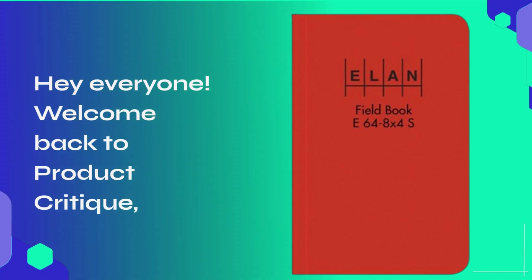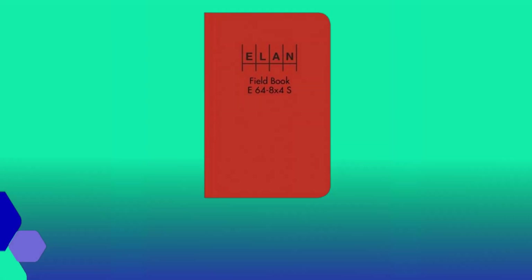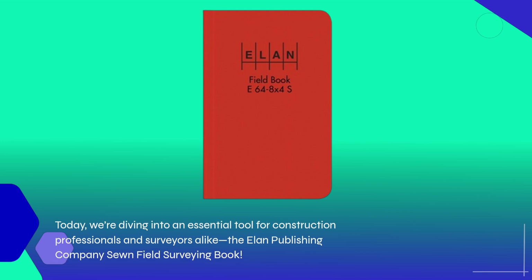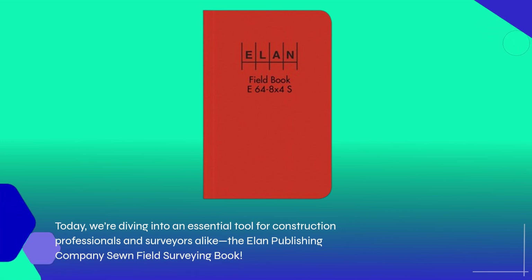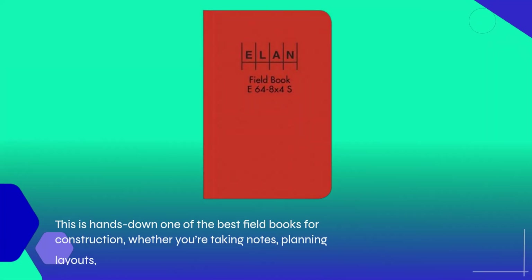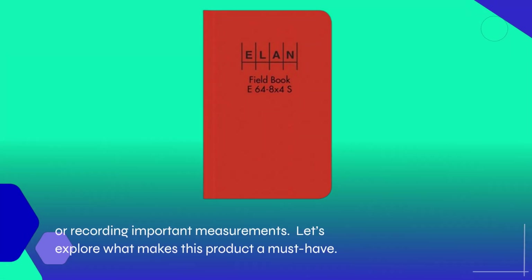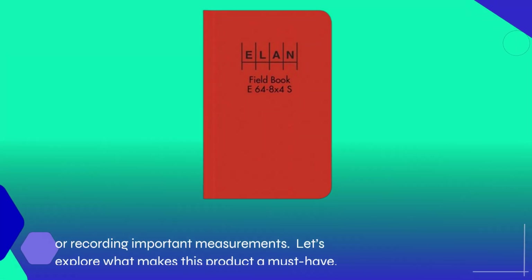Hey everyone, welcome back to Product Critique, where we provide you with the insights you need to make informed purchasing decisions. Today, we're diving into an essential tool for construction professionals and surveyors alike: the Elan Publishing Company's Sewn Field Surveying Book. This is hands down one of the best field books for construction, whether you're taking notes, planning layouts, or recording important measurements. Let's explore what makes this product a must-have.